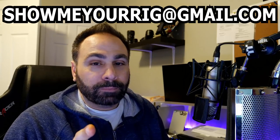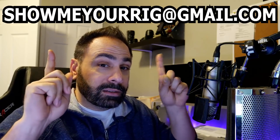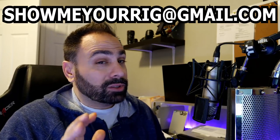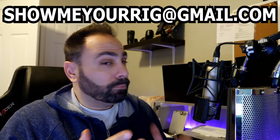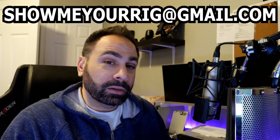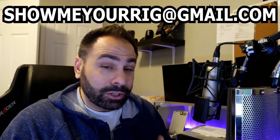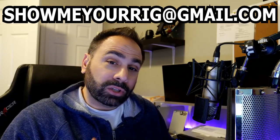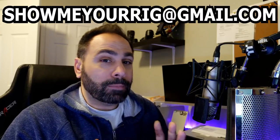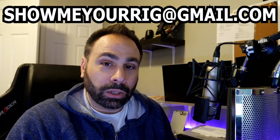If you guys want to send in a submission to potentially be featured on Show Me Your Rig, make sure you hit up this email address right here, with as many high quality photos as you can, as well as details about yourself, the system, what you use it for, anything else that might be relevant. Feel free to send me an email — I'll check it out. Unfortunately, I cannot feature every submission because I do get a lot of them, which is a good thing. But if you haven't been featured yet, hang on — it might be coming. Or maybe make some changes to your system and send it again. I'd love to take another look.